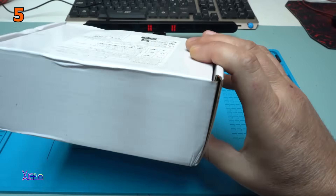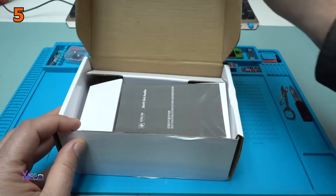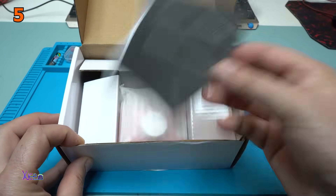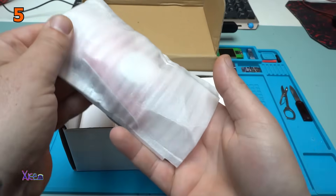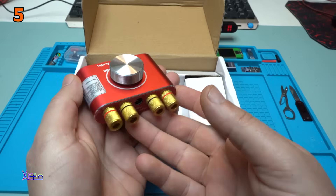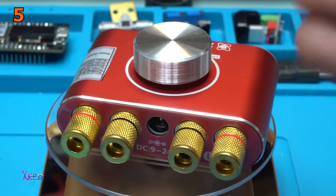No bubbles! We have the instruction manual, and here it is. All metal! Take a look at this beauty, and take a look at this beauty.